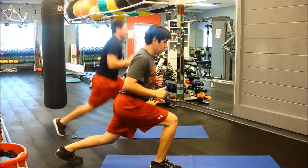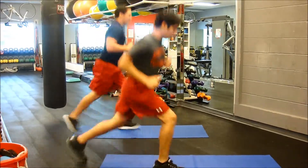The next exercise: to increase the intensity, increase the speed. Perform for 30 seconds.